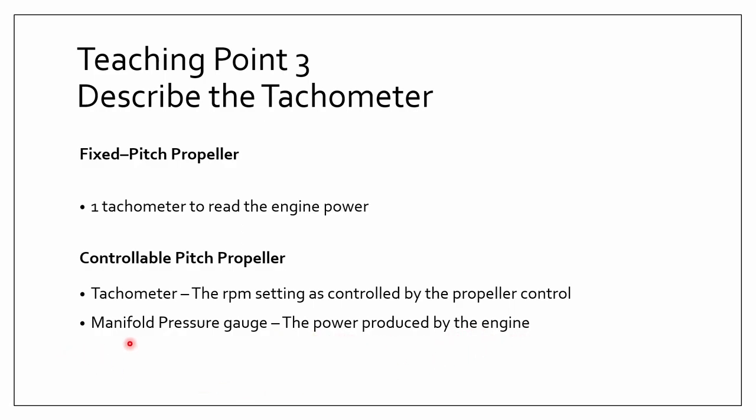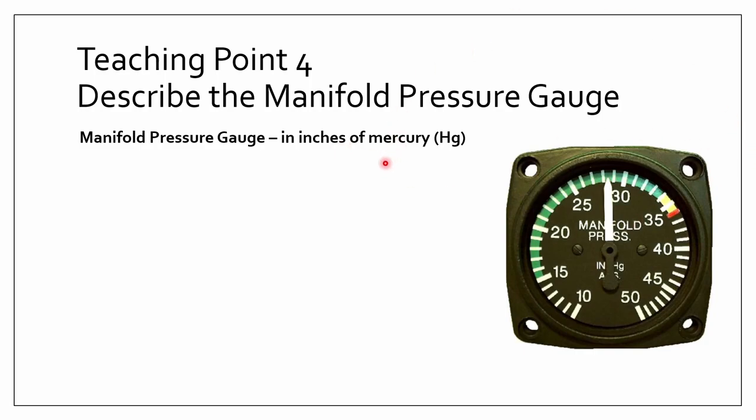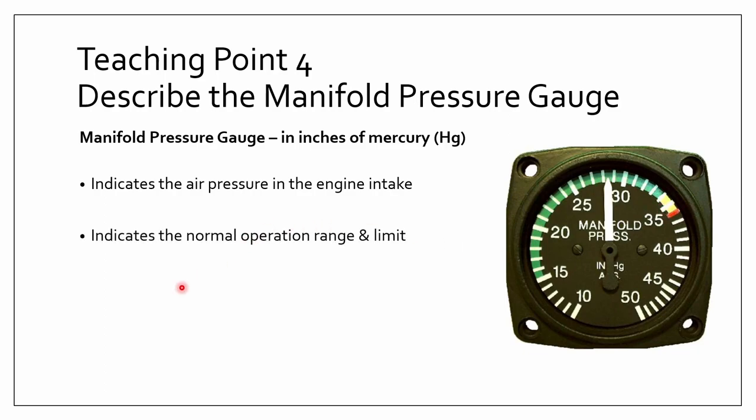Now let's talk about the manifold pressure gauge. It shows the air pressure in the engine intake. It uses the unit inches of mercury, abbreviated HG. The green area indicates good operation, yellow is caution, and red is bad. It basically indicates the normal operation ranges and limits.